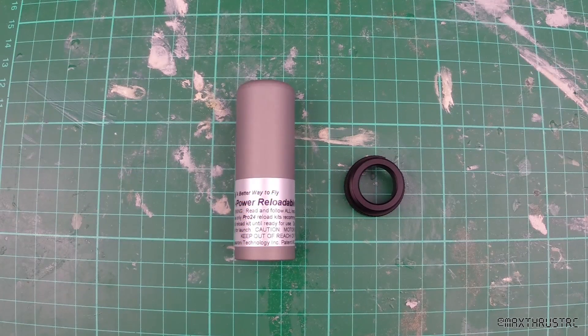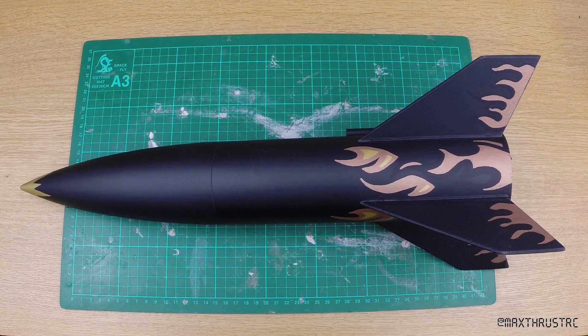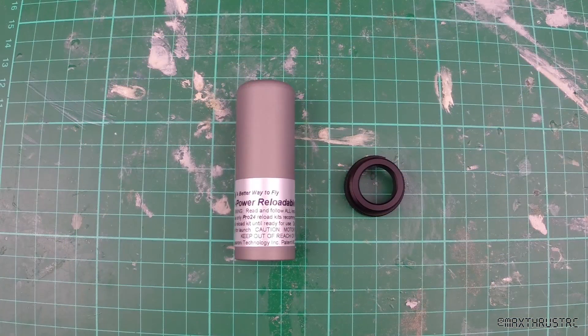Hello folks and welcome to Max Thrust RC. Today I figured I'd send up my Estes Big Daddy, which you can see here — it's got quite a jazzy paint job — up on an AP E-motor. That's ammonium perchlorate, which is the same stuff they use in the solid rocket boosters of the Space Shuttle, and also the same stuff I use for my high power rocketry.